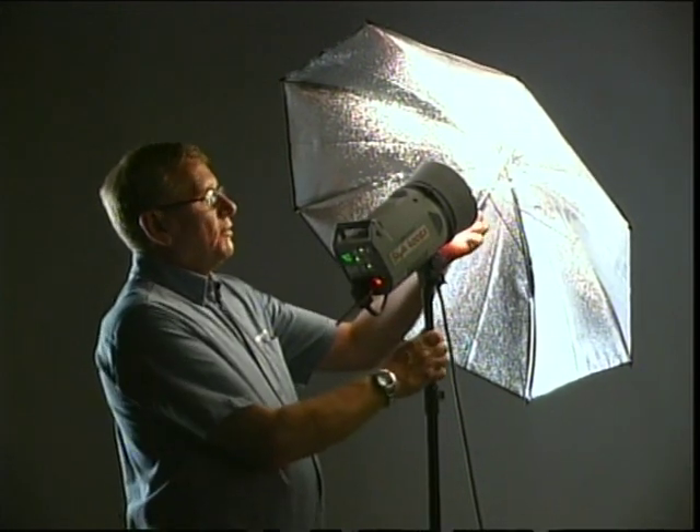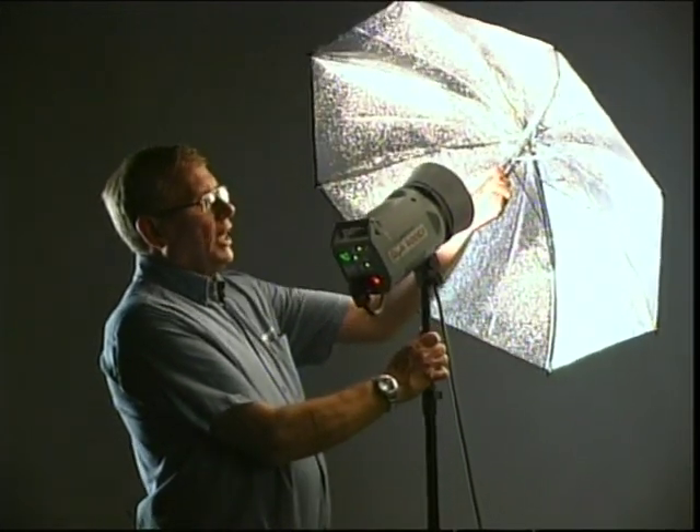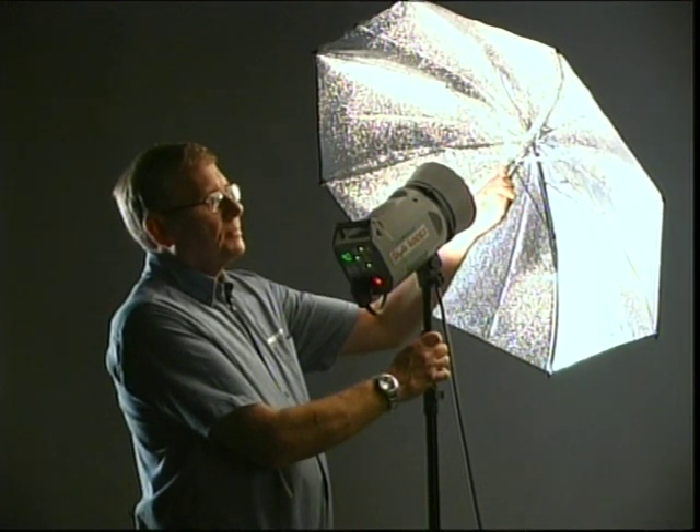Let's make the light softer by fitting an umbrella. When fitting an umbrella remember to focus it so that the light reaches the edge but doesn't spill over. Silver umbrellas give a high contrast sparkly light — very good for young people with good smooth skin and used a lot in the glamour industry. Now let's try a white one. The white umbrella gives a much less contrasty light, much softer and much more natural, and is very suitable for most subjects.